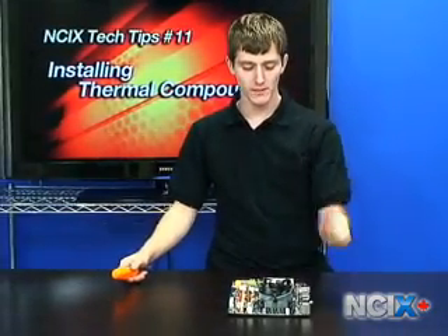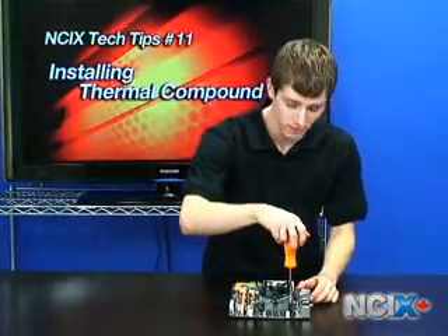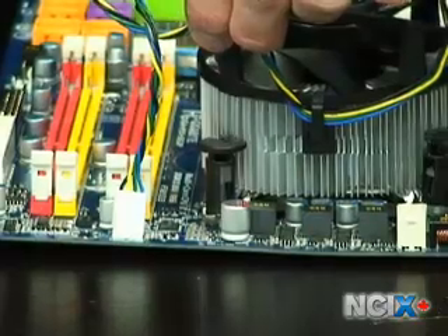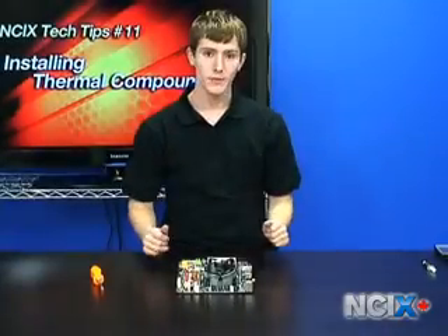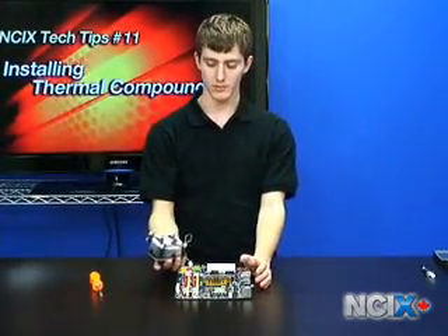To remove the stock heat sink from your Intel motherboard, use a screwdriver to turn all four of the push pins in the direction of the arrow one quarter turn. You will hear them release as you go around and turn them. Once all the push pins are disengaged, you can go ahead and unplug the fan and remove the Intel heat sink from your CPU.